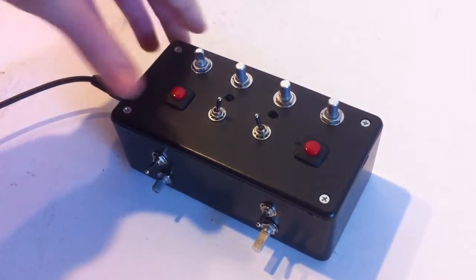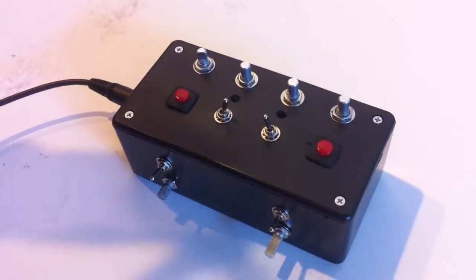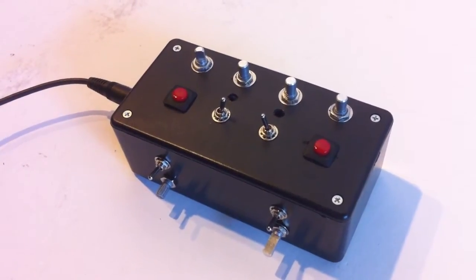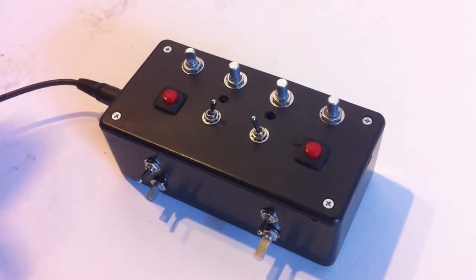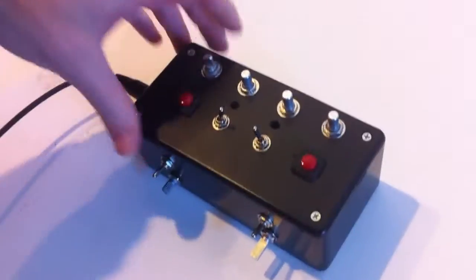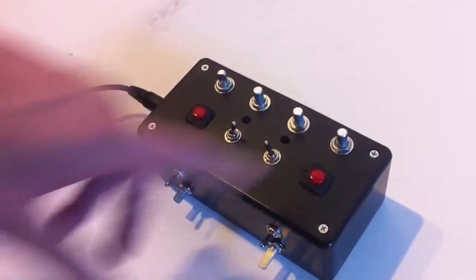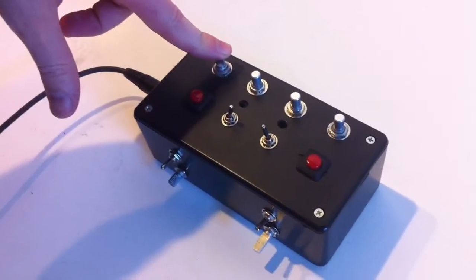Basically it's a NAND Synth. We've used it in conjunction with the 555 timer kit that's coming out here in about a week. We've got an output here for audio output. We've got the four different aspects to our NAND, which is the pitch, the two LFOs, and the volume control.